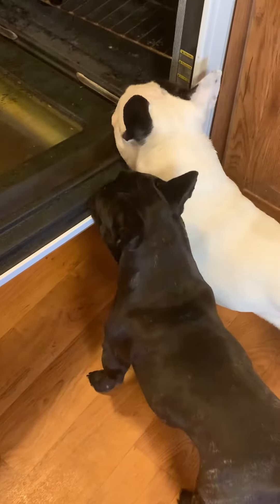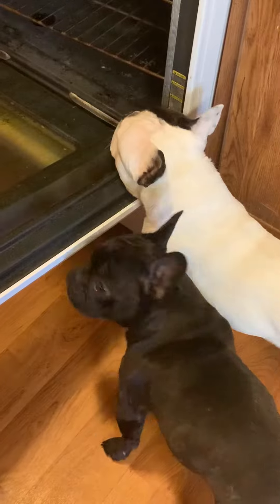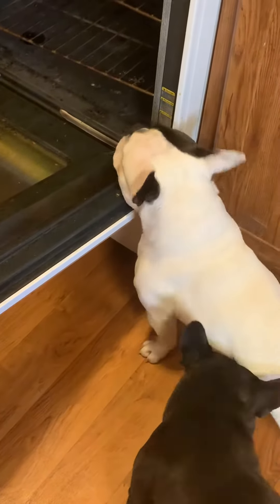Yeah, because our other one died. Excuse mama. I'm gonna clean that, mister.